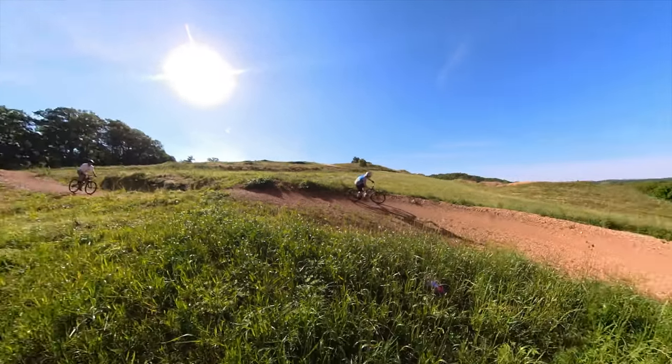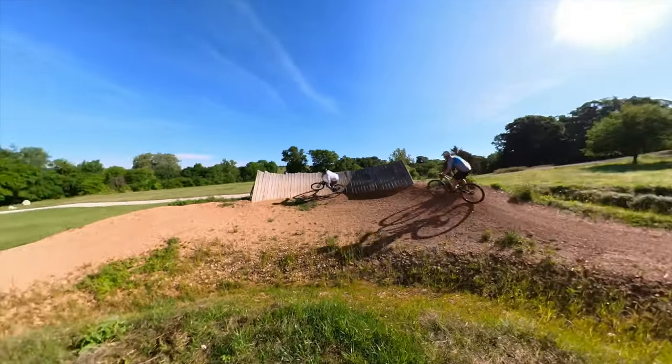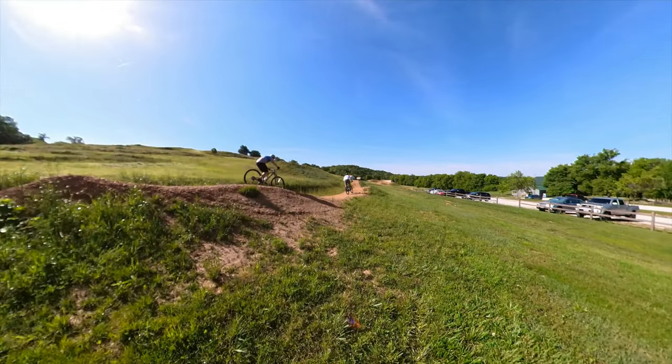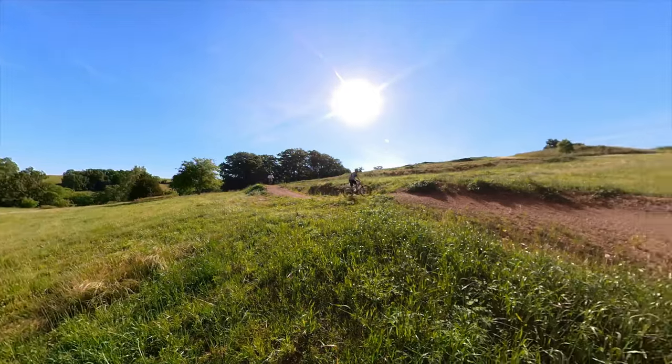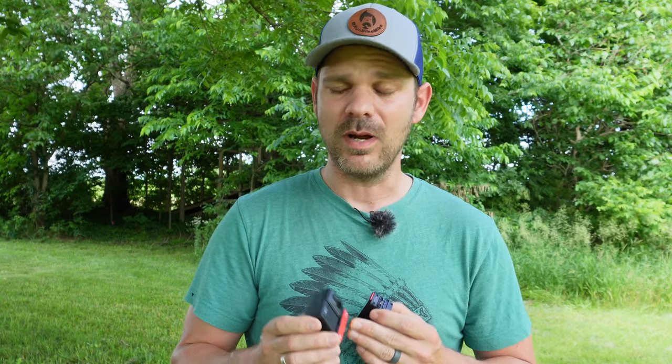Another thing I love about the 360 camera is being able to take a tripod to the bike park, set it up anywhere, ride past it, and then in post aim my footage towards a subject, track them, and once I set the tracking the camera will follow them as if someone is actually there running the camera. There are a ton of different ways to utilize the Insta360 One RS — it is truly not just one camera. With the modular system it becomes a completely different camera with each swap of the lens.